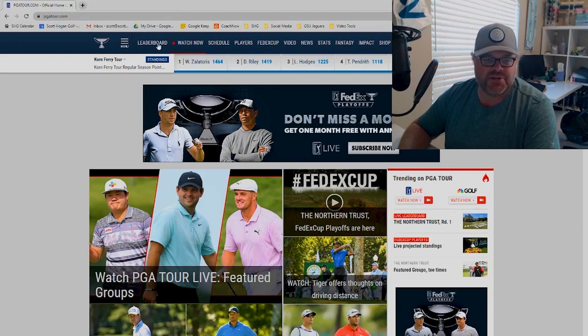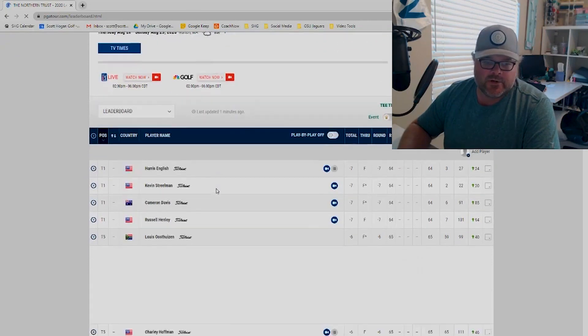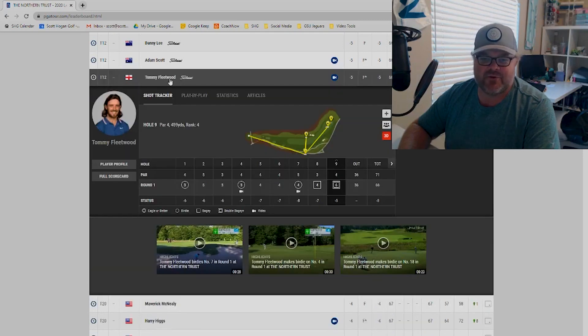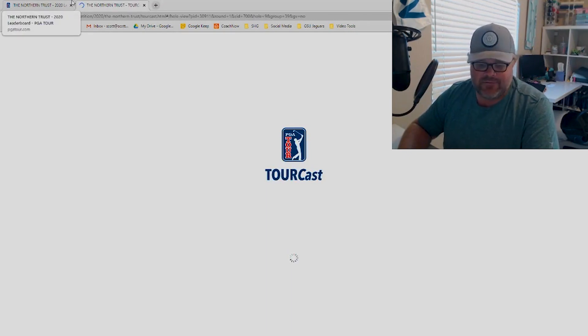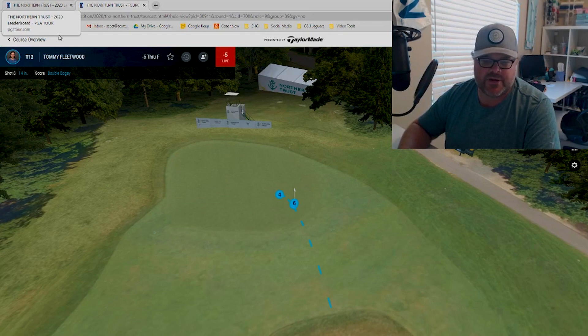Something new that's come up this year: if you go to pgatour.com and you go to the leaderboard, you're going to see the normal leaderboard that you've always had. What I like is — and I've always done this — you've always had this shot tracker that you can look at. Now this year, what I've noticed is they've had this 3D button. I noticed it first on the iPhone app. I haven't found it on the iPad app, which is a little different.